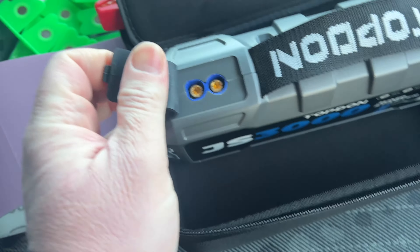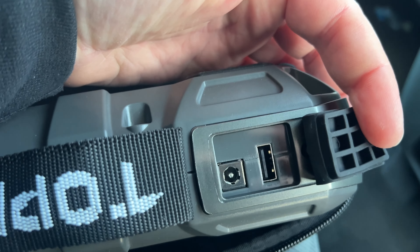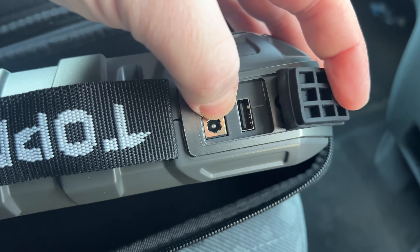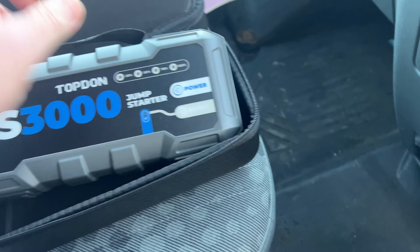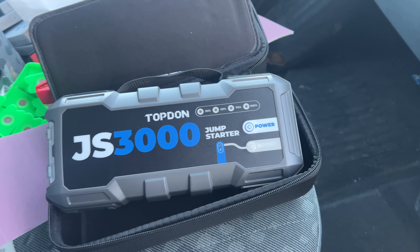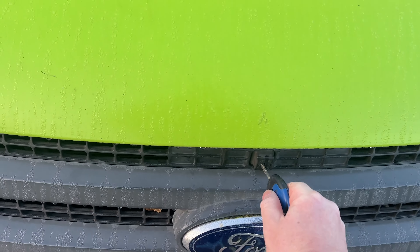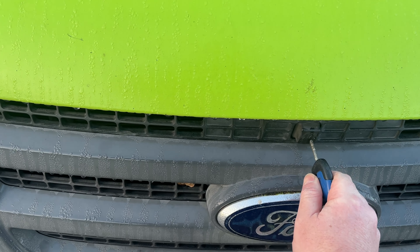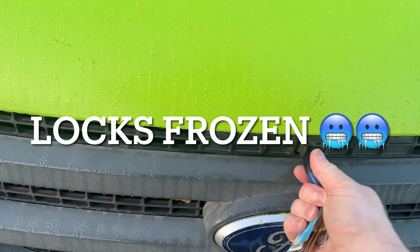It's got a super bright LED on the end. You can use it as a power bank — it's got USBs and stuff in it. So you've got USB-C, normal USB, and the other port is to put your jump leads in. Nice and straightforward. Can't remember what that other one's for, and then you've got another USB as well.